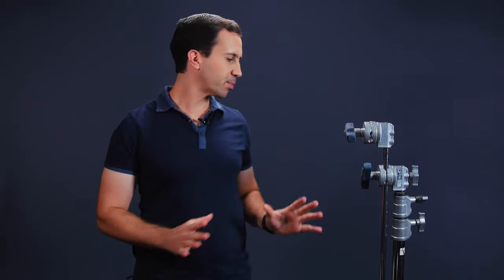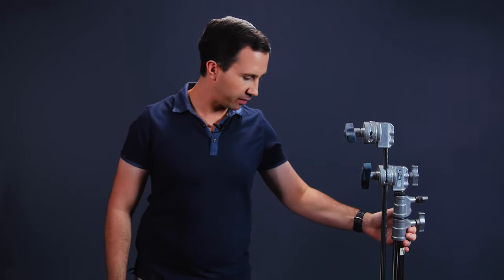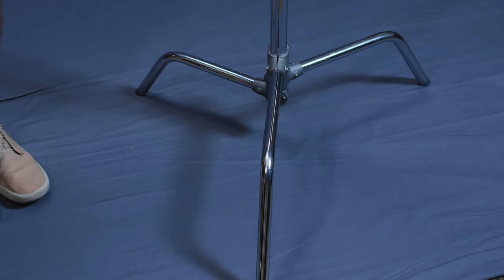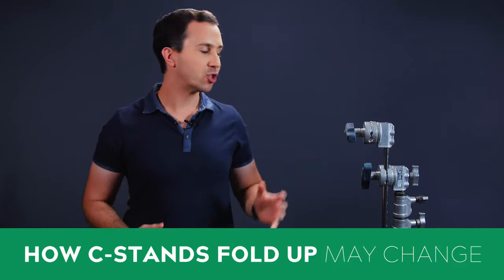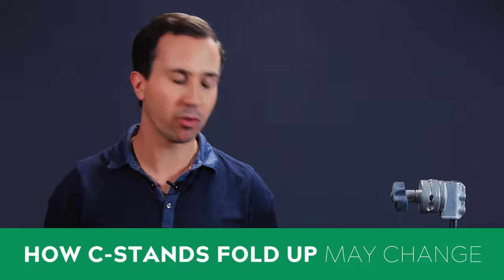In our exploration of C-Stands we're going to start at the base and work our way up the stand. C-Stands have the same three-legged construction across all models, but how they actually lock and fold up changes between the Avenger model and the Matthews model. So I'm going to show you both of those now.